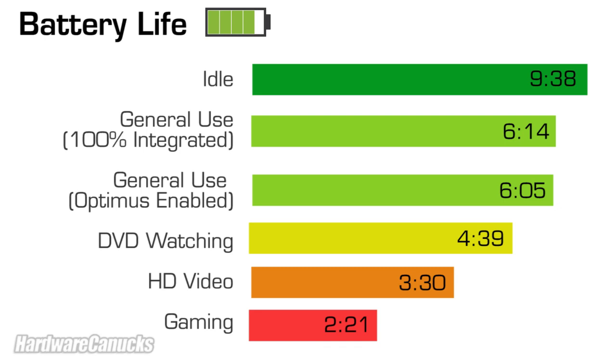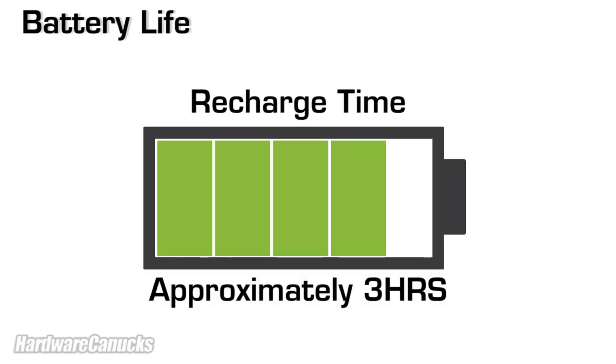Here's where it gets interesting. Our general use test went through a typical day of web browsing, emails, image processing, and over 50% of the time was spent watching YouTube. When running the system with Optimus, allowing the computer to utilize the video card when needed, we only took a 9-minute loss to the battery throughout the entire workday. And to top it off, the UL50VF is back up and running within 3 hours.